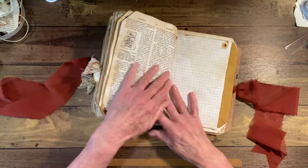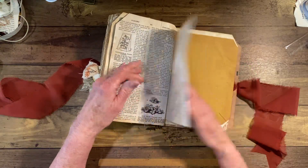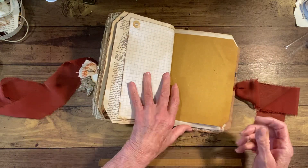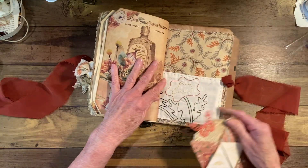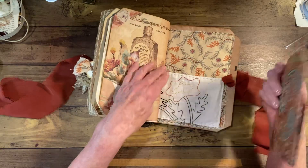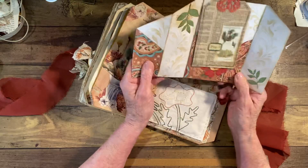Now it's really thick — that's kind of what bulked up the book, but that's okay, I love a lot of stuff. This back page here is the other side of the little embroidery that my mom did.